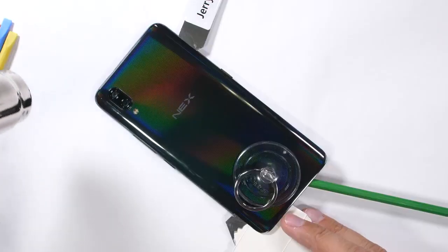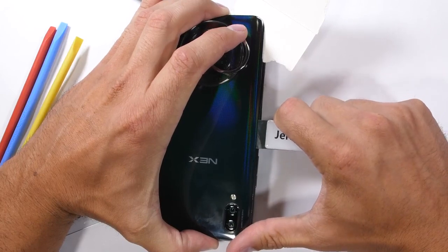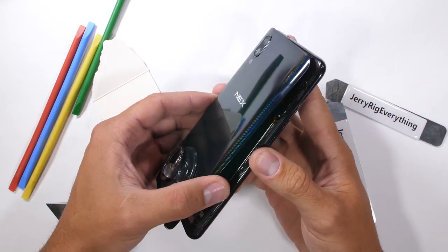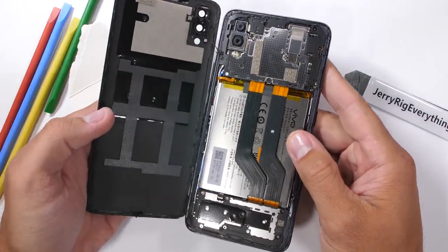I'll keep warming up the adhesive before it cools down and gets hard — gotta keep it right around that perfect temperature where your fingers feel like they're melting off. Lucky for us, the adhesive is just around the edge of the phone, so once all the cutting is done, the whole glass back panel lifts up and away from the phone in one piece with nothing attached to the underside that we have to worry about.